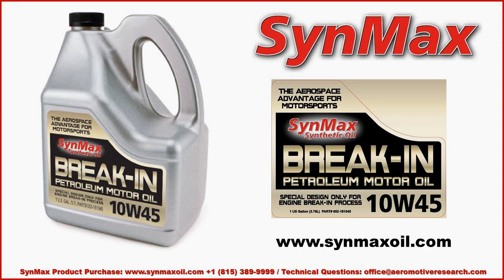Hello, this is Clayton with the Aeromotor Research and Development Group. Today we're going to be sharing about the Synmax break-in motor oil that's specially designed for the engine break-in process.